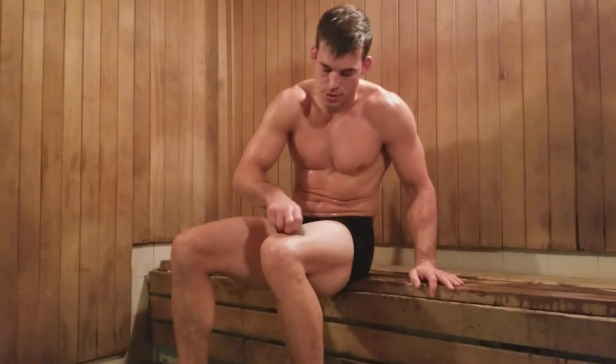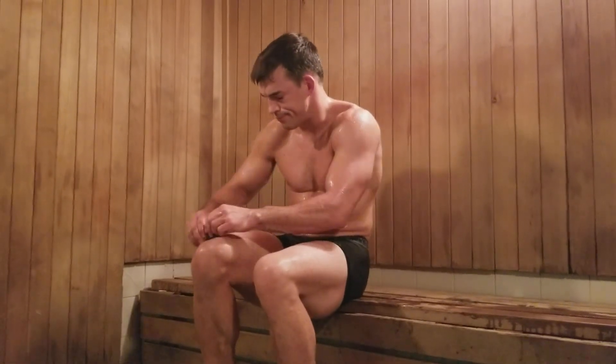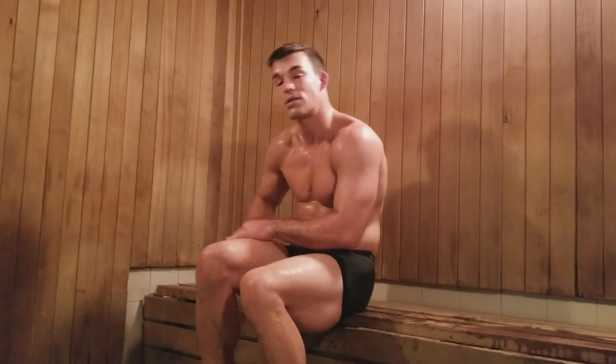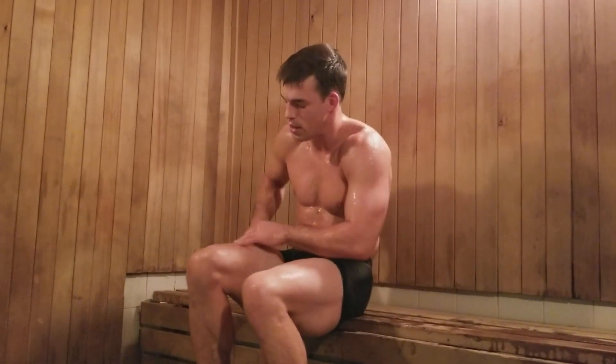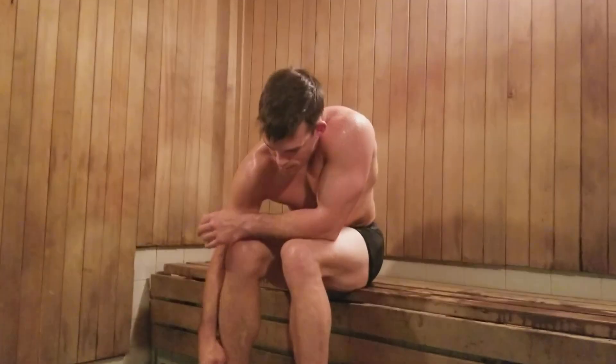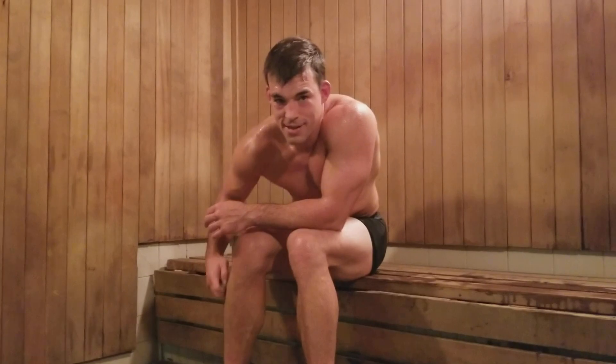I'm sure you guys are dying to get out of this sauna and stop watching me. But yeah, just put it in your schedule — one or two days a week. Find a 24-hour fitness or a place that has a sauna, and try to include this.